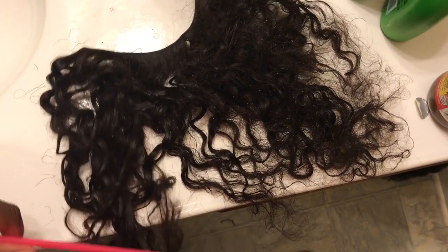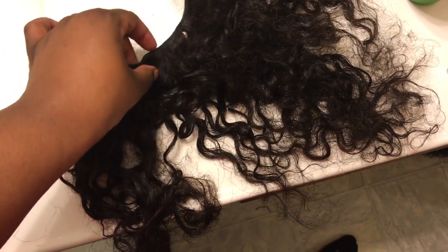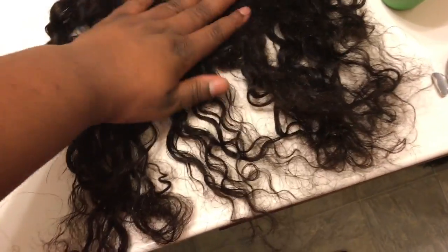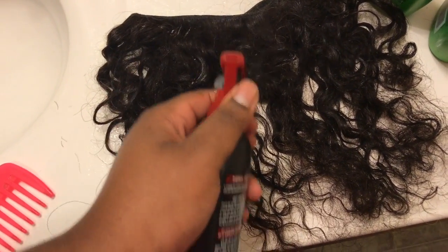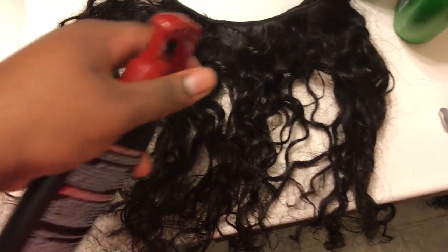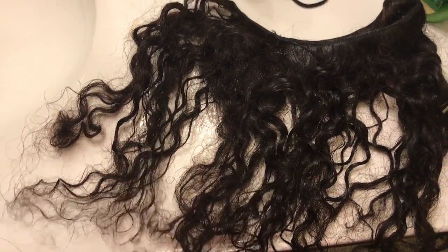Depending on how your hair was installed, you may take out long or short pieces, and they might be single or double weft. I personally installed my own hair, double-wefted, and I don't cut my weft, so this piece is a bit longer. The first thing you want to do in this restoring process is take your water and spray the hair to get a nice amount on it to make detangling easier — do it on both sides. Then take your wide tooth shower comb and start from the bottom, working your way up.